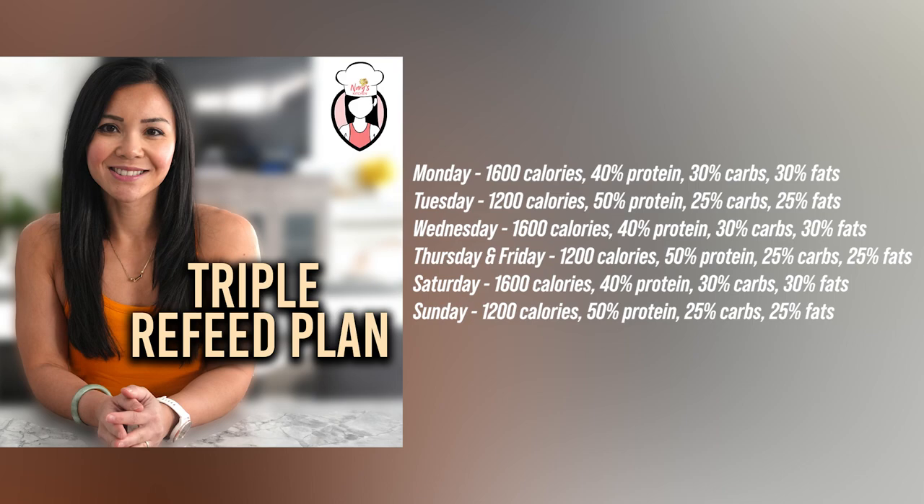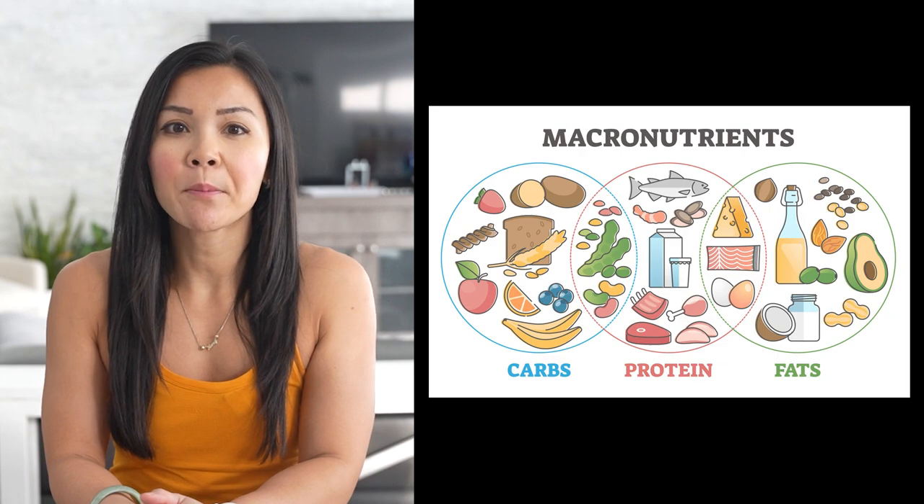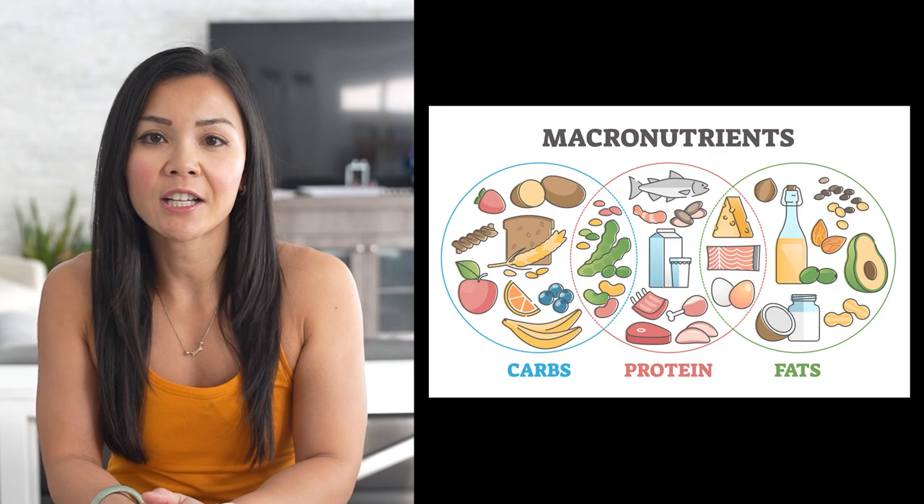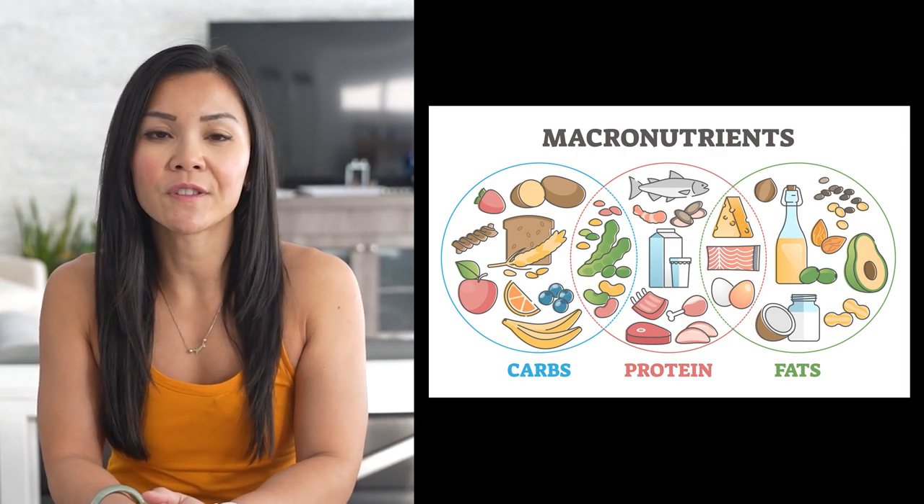Now let's talk about the importance of those macros — protein, carbs, and fats. On high calorie days we've got more carbs to boost our energy levels, perfect for those heavy lifting sessions. On low calorie days we're focusing on higher protein to support fat burning while keeping you feeling satisfied. The key here is balance Fit Fam. We're never going too low that you'll be starving. You might feel a bit hungry at the end of those low calorie days, but we're quickly refilling those muscles with the right amount of calories and carbs. Remember, this plan is about progress not perfection — each day is a step towards your goals.